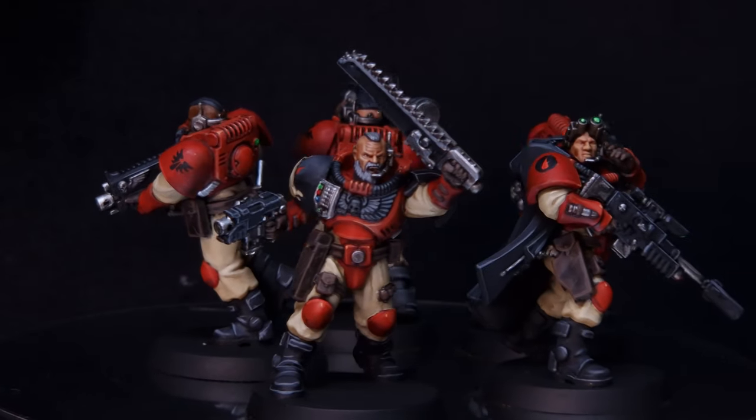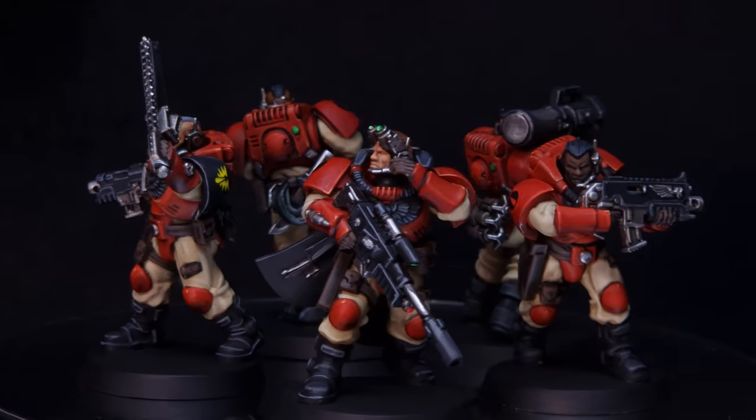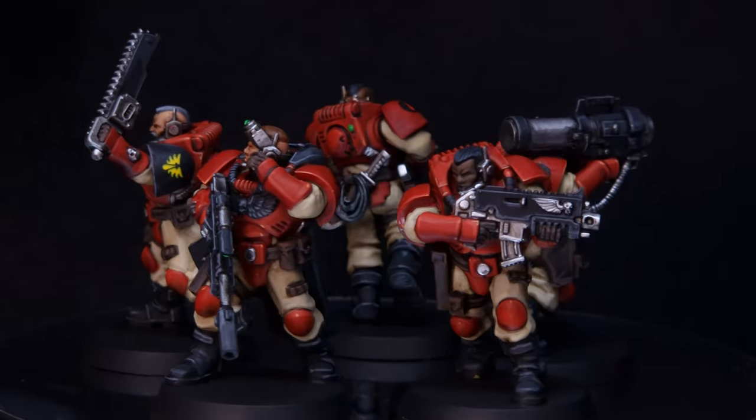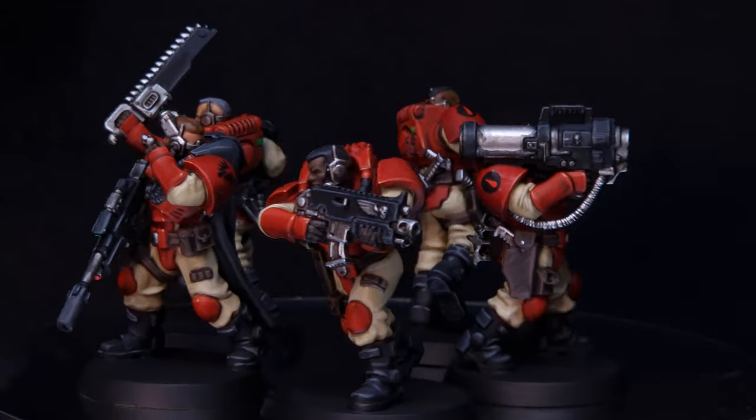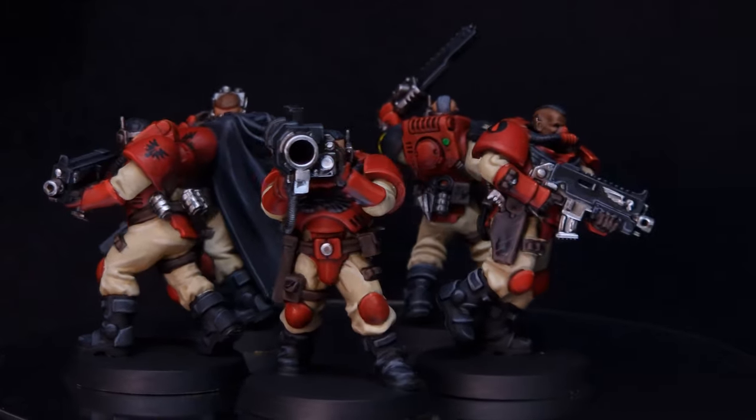In this video, I'll be painting the brand new Scout Squad from Kill Team Salvation. A huge thank you to Games Workshop for sending me this for free so that I can review it and also create some content for you. Now, I'm going to paint these Scouts as the classic Blood Angels, so let's get painting.